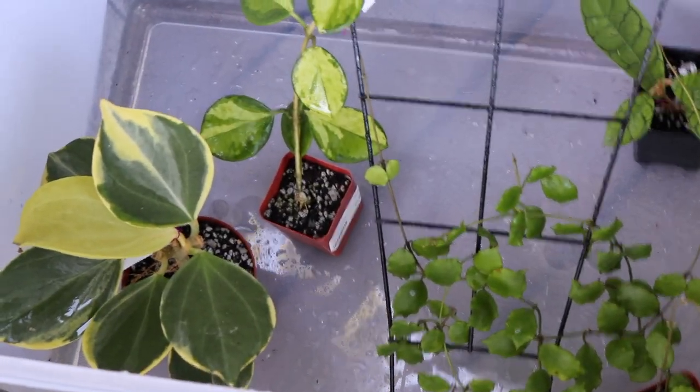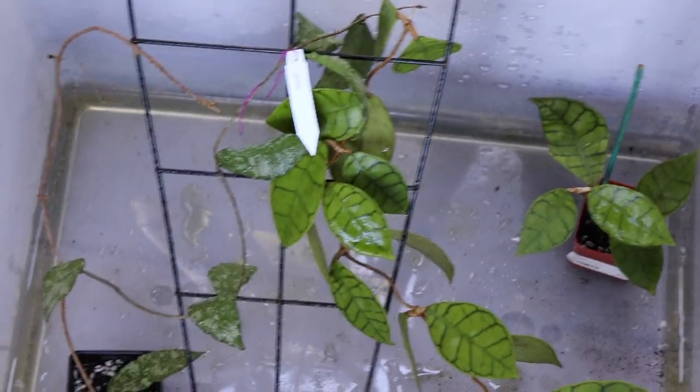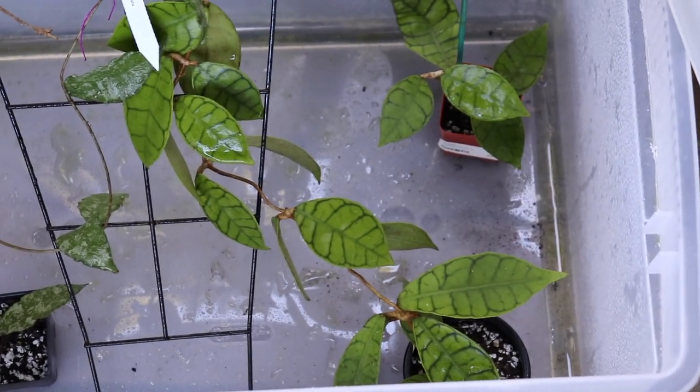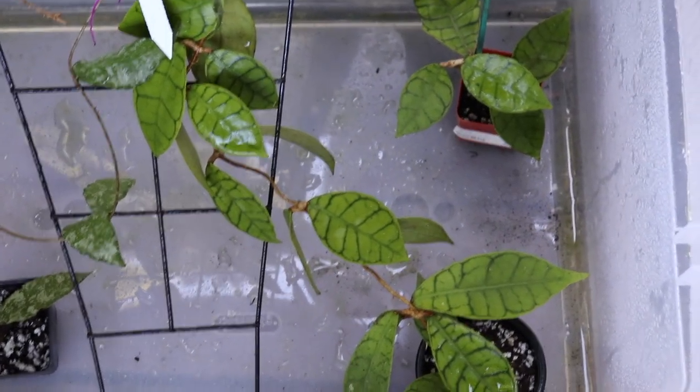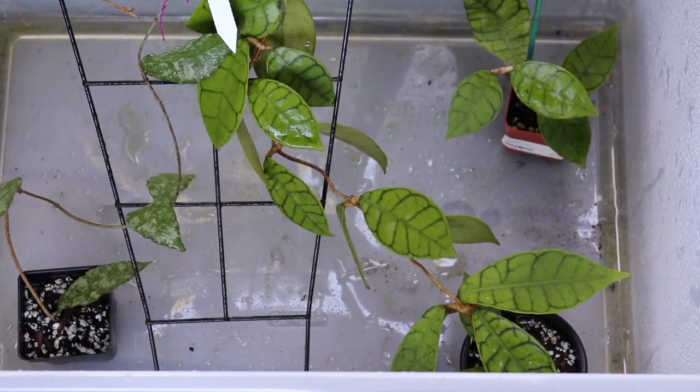Those are all the Hoyas that I ordered from Thailand. I hope you guys enjoyed seeing some of my plants that are doing pretty well on my porch. If you liked the video, please give it a thumbs up and subscribe if you enjoy this type of content. Alright guys, thank you so much for watching and I'll see you in the next video. Bye bye!